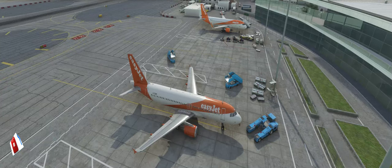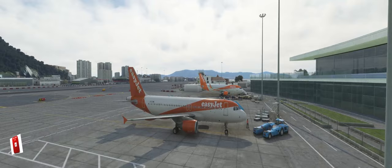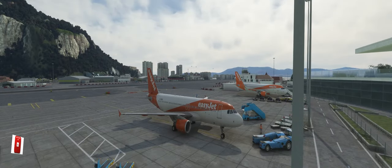Okay, this is a quick video tutorial on the takeoff from Gibraltar.